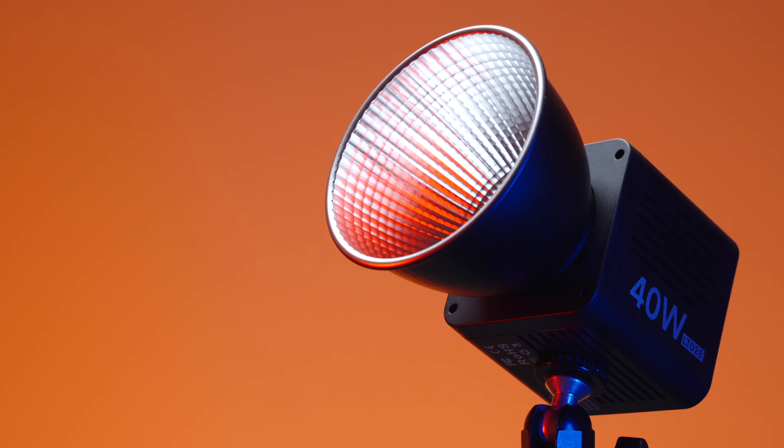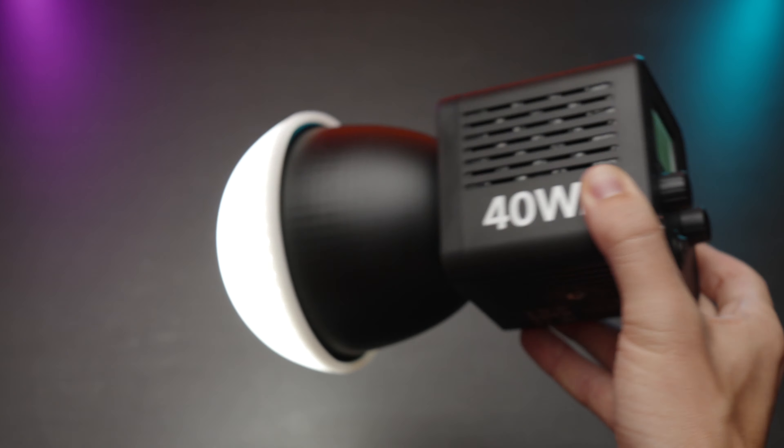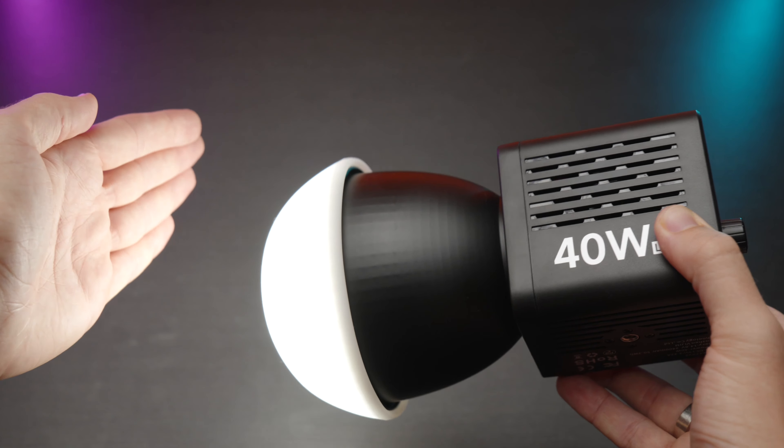What's good guys, today we're having a look at a very simple light from Ulanzi, but it has a built-in battery and it's super affordable. It's called LT028. Let's review this.